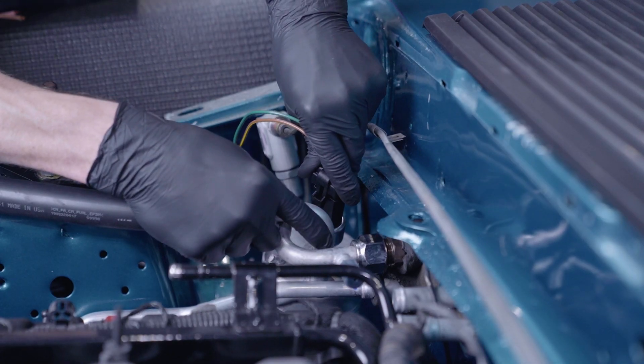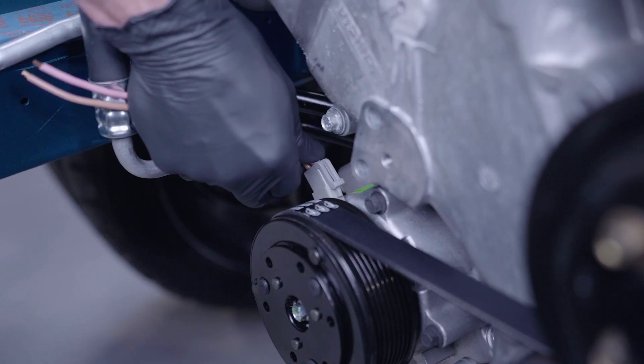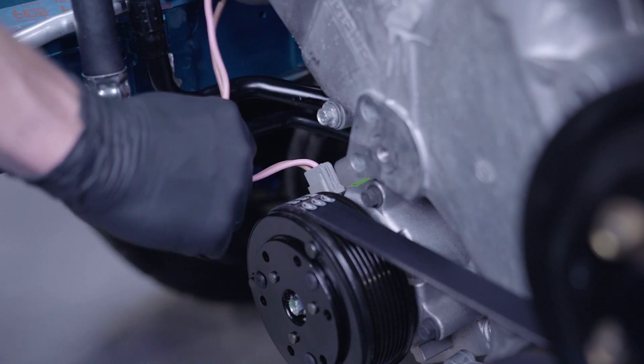The two provided pigtails will need to be wired into your factory AC controls. At this point, you can scan over all of your connections and perform any final clocking to the components. Whichever AC kit you have, install the belts whenever you're ready to do so.